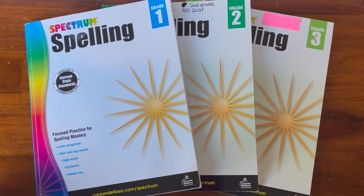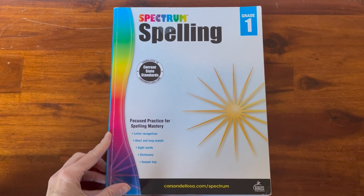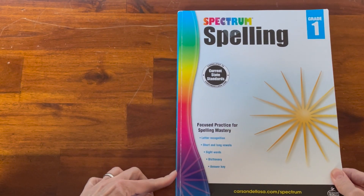Since I'm going to be going through three different books I will not be doing a page-by-page flip-through, but I'm definitely going to cover a lot of each of these books, starting with the first grade.